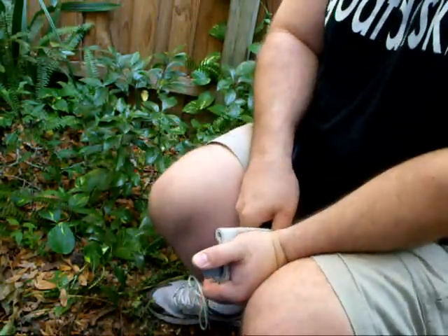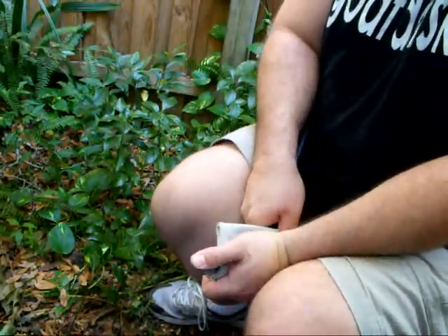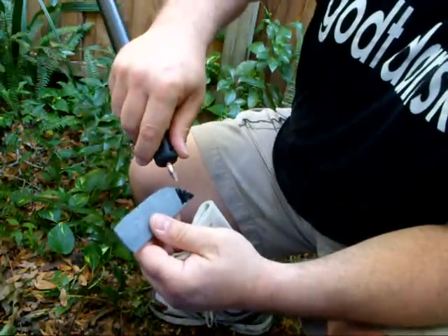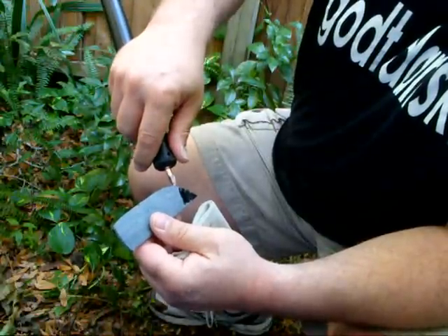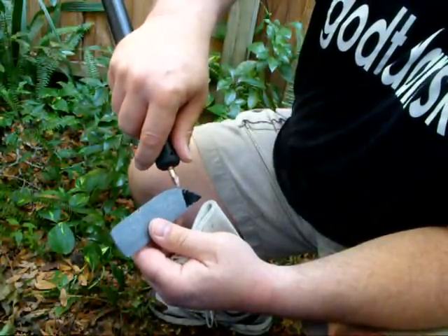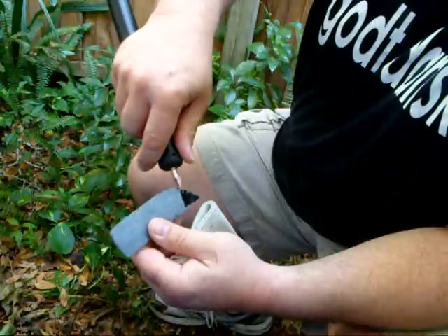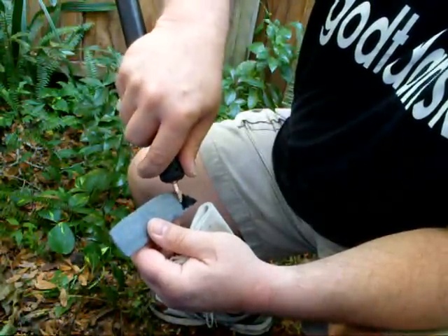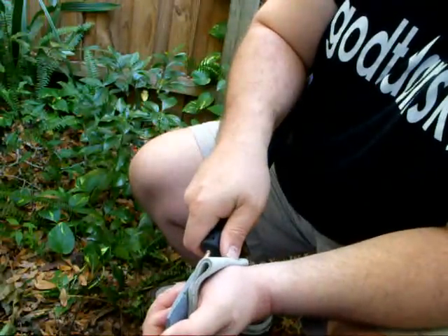Whenever I'm doing this — just like any time you're pressure flaking — you want to make sure you bring the tip of the flaker far enough up the platform from the previous flake so that you don't just take out a little corner of material. You want to come up far enough so that the flake will follow the ridge left behind from the previous flake.